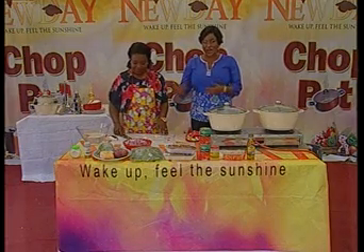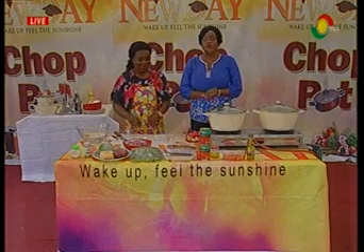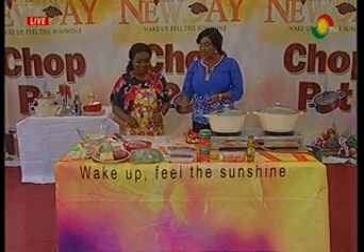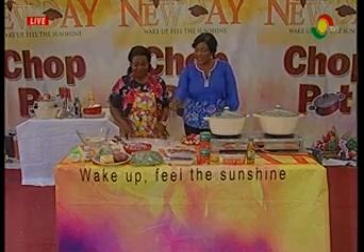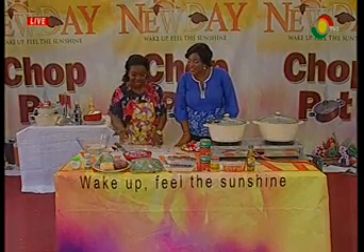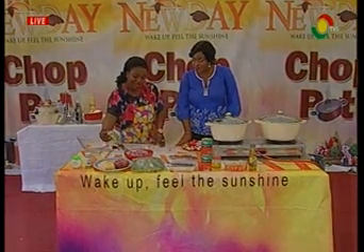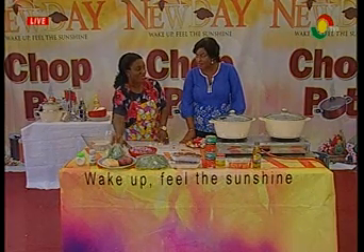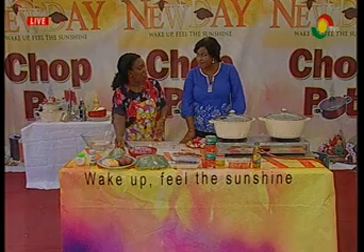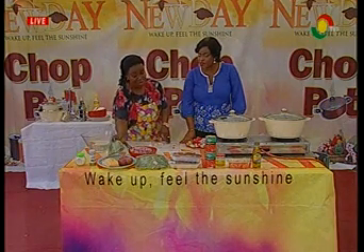We are now going to give you the various ingredients needed for our spinach pasta with sweet tomato sauce. We have our onions chopped already, and I'm chopping the garlic. I've also got sweet chili — I call it sweet chili because it's not like the one we use to cook soup. It's not too hot, so I call it sweet chili.